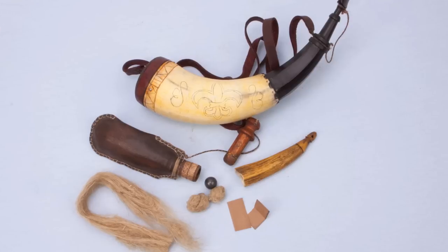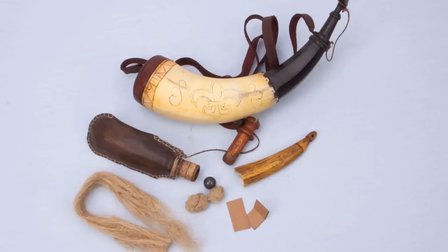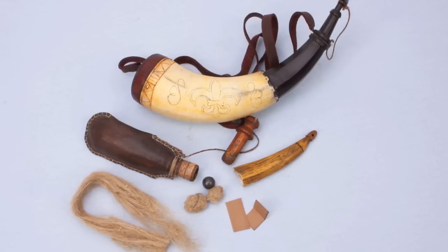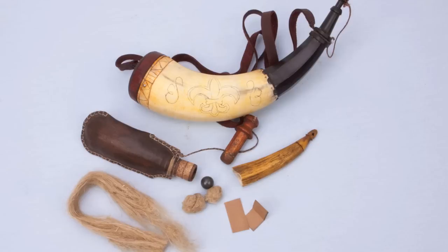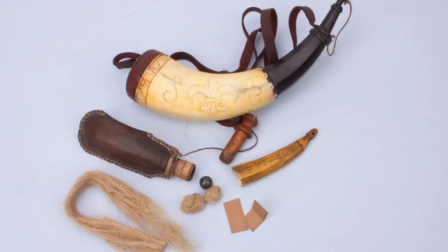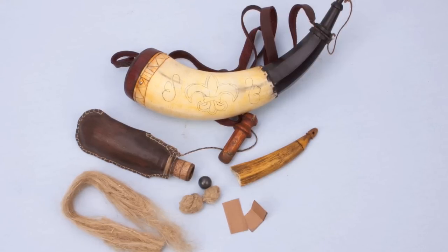Got him right between the eyes. So even though patched round balls probably were loaded, it's not really backed up in the literature. The two most documented ways of loading a round ball are to use wadding either of tow or of cut paper. Tow is just flax fiber, and cut paper is just exactly what it sounds like. So let's take a look at how those are loaded.